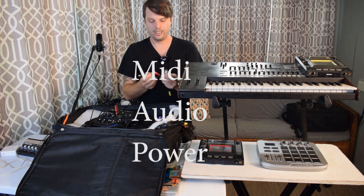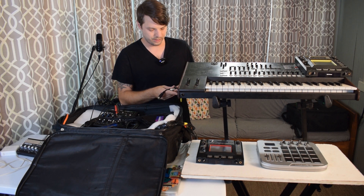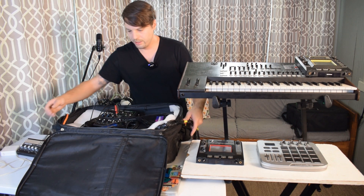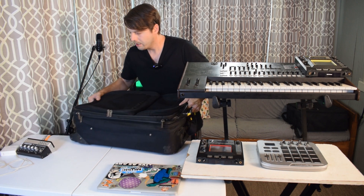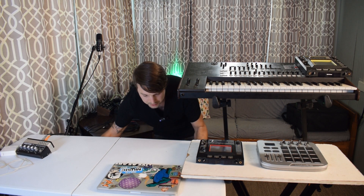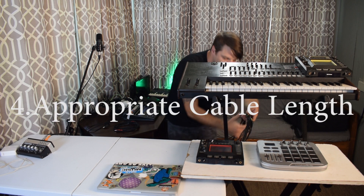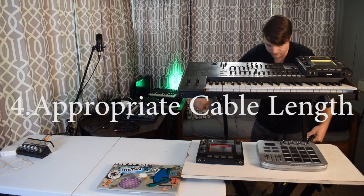Each whip carries my MIDI, my audio, and my power. This makes it extremely useful. Once those connections are made I just slide this on down underneath the table on top of my amp, and the lengths of these are already pretty much right where they need to be to reach each device.